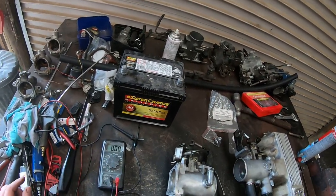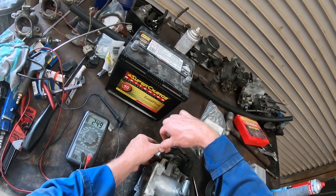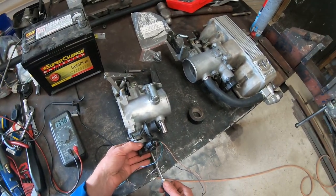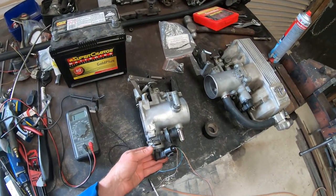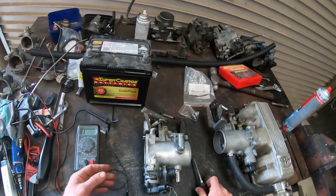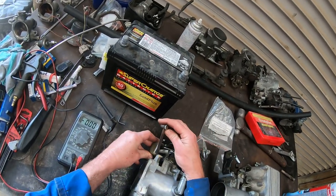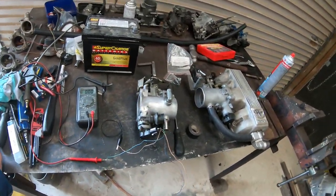We lock it up there, pull the feeler gauge out and it drops to a closed circuit. Just double check it - give it a little tweak more. There we have it: full open circuit - just pop that out, closed circuit. Open circuit. So that is perfect. There's the throttle position sensor set - real quick, real easy.